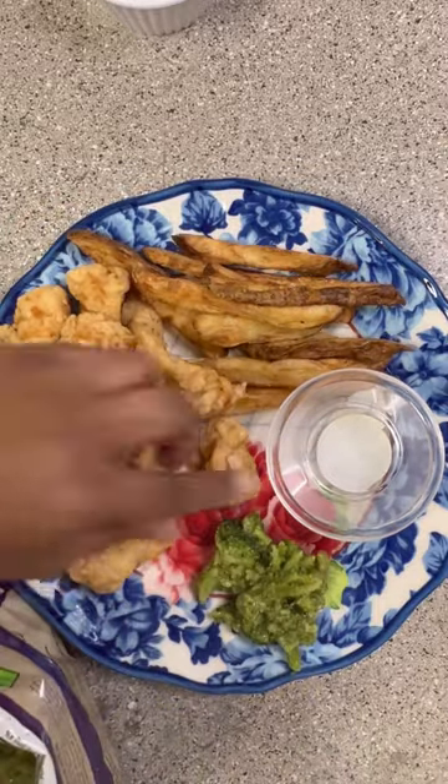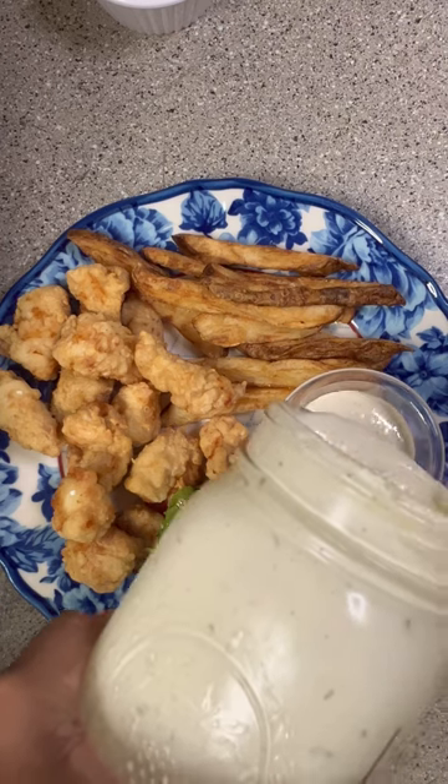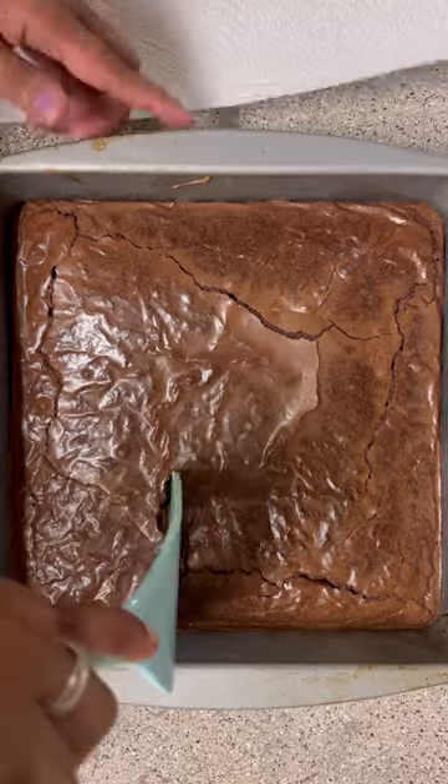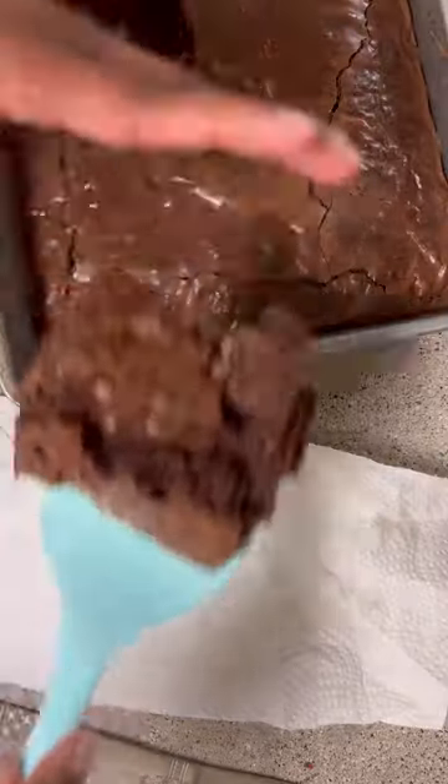Then the nuggets of course — I wish I had some honey mustard or Chick-fil-A sauce to eat with them — then the broccoli, and finally the ranch. Later on we had brownies, but they stuck to the pan which made me ragey, but whatever. And that was dinner for tonight!